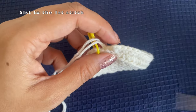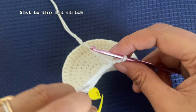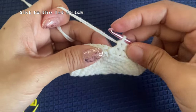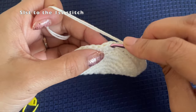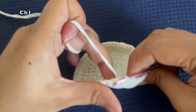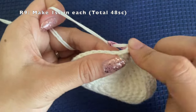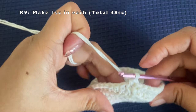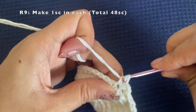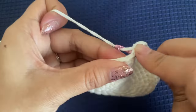At the end of this round, remove the marker, make a slip stitch to the first stitch, and chain one — this chain one does not count as a stitch. Into the same stitch make another single crochet. For this round also we are just making one single crochet in each stitch to increase the height of the basket, with no increases. Continue making one single crochet in each stitch until you reach the end of the round.